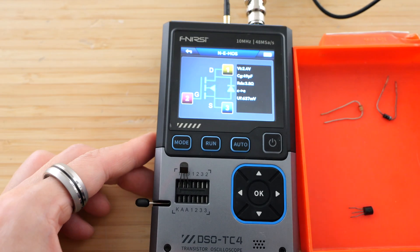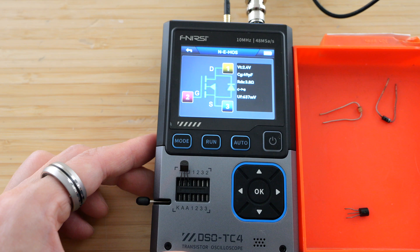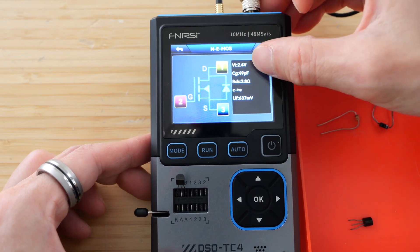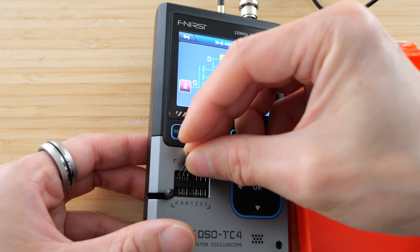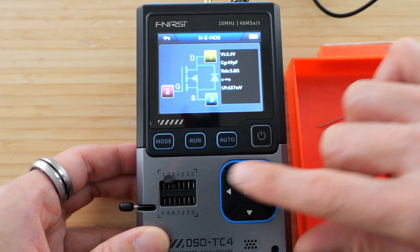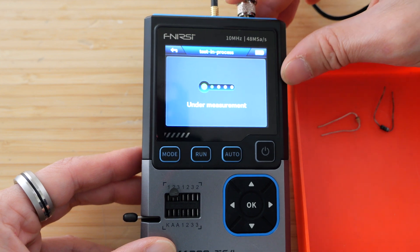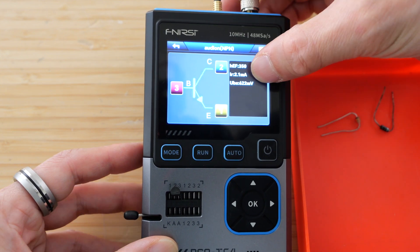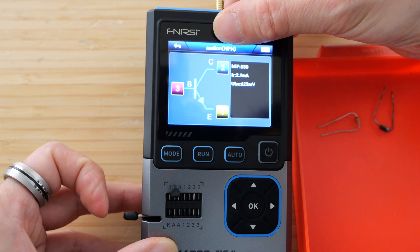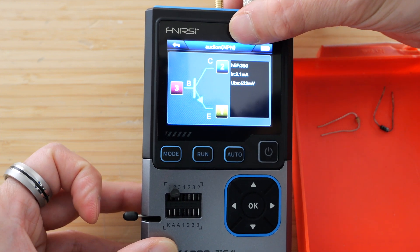Let's try another transistor. This is an NMOS again — a smaller one than the first one we tested. Again, some component information and the pinout information. Let's do another one. This is an NPN, I believe. I'm not even reading the part number here, so if you have a hard time reading it, you can just go ahead and check out the specs with this machine. A current gain of 350 and a VBE of 622 millivolts. It says it's an audio N-type NPN transistor.